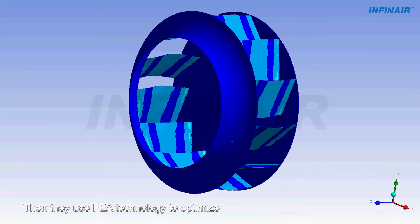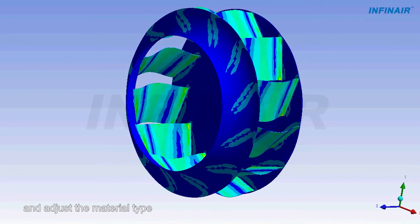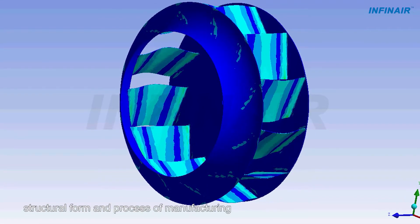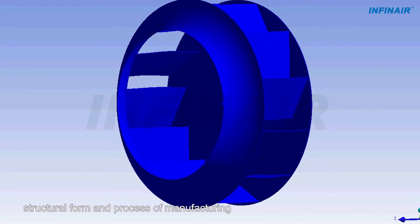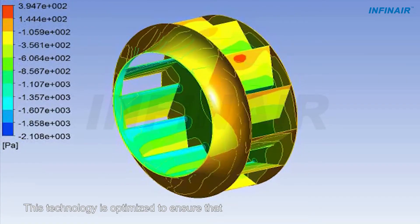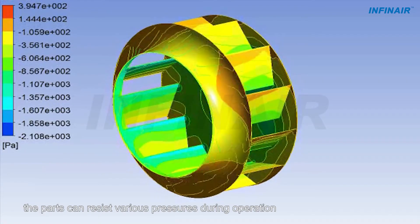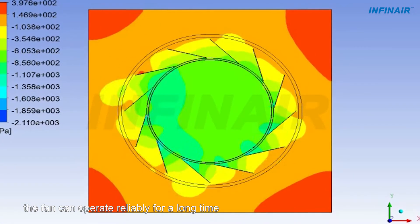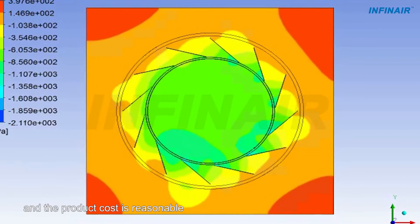They use FEA technology to optimize and adjust the material type, material thickness, structural form and process of manufacturing. This technology is optimized to ensure that the parts can resist various pressures during operation, the fan can operate reliably for a long time, and the product cost is reasonable.